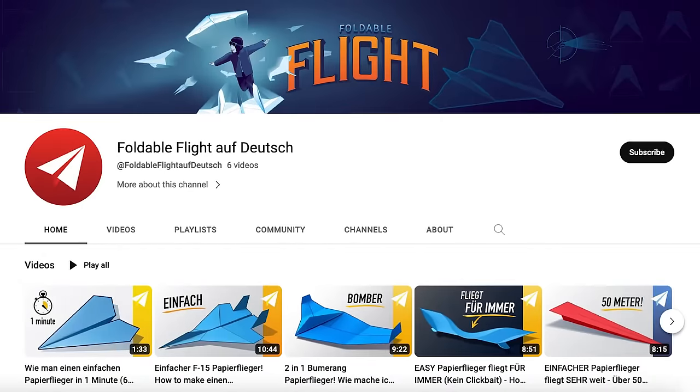I'd like to quickly mention that we are translating our content into Portuguese, Spanish, and German and we have dedicated channels now for all three of those languages. So if any of those are your native tongue and you'd rather listen to Foldable Flight content in your own language, just click on the link in the description and subscribe to that channel. We are just launching these channels and I'm really excited to hear your feedback.